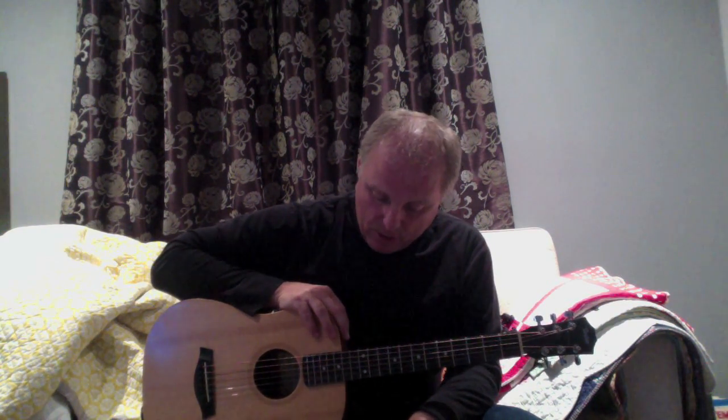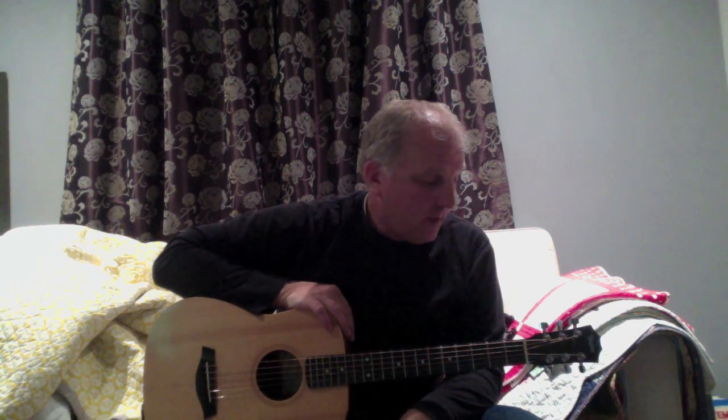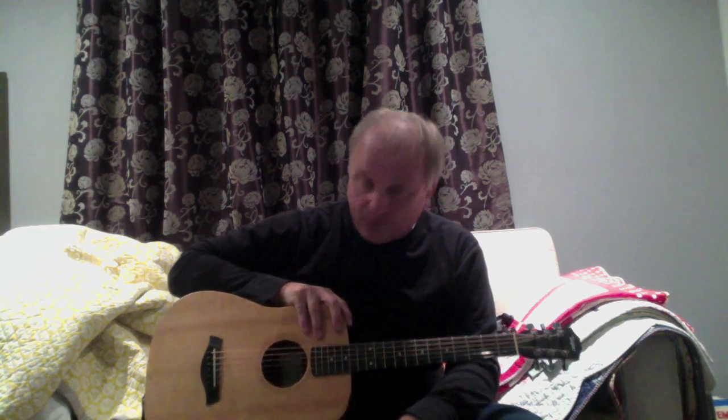Just a bit of background on what I know about guitar — kind of nothing. I do have some musical training; I can read notes. I played trombone in high school, so I understand a little bit about reading music, but all of this guitar stuff is really foreign to me.